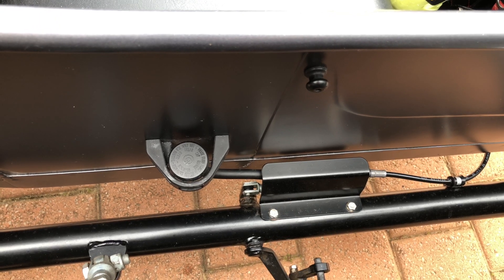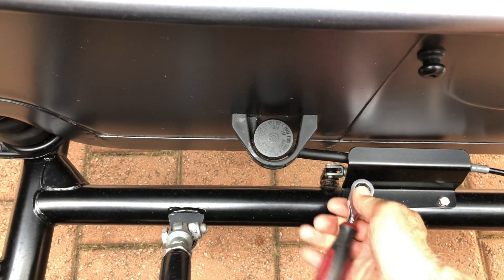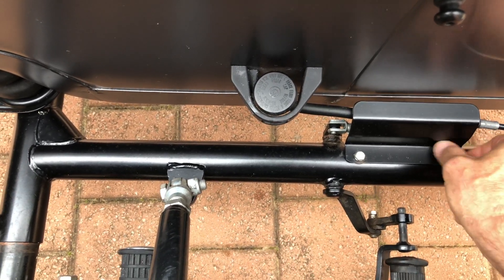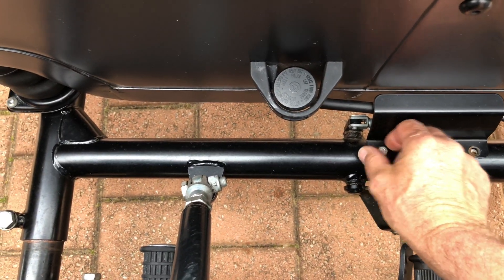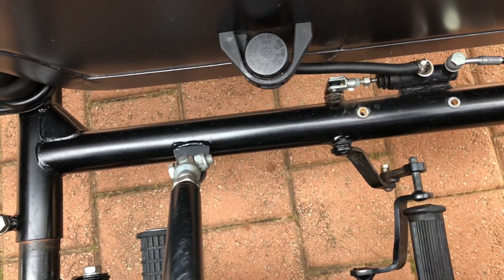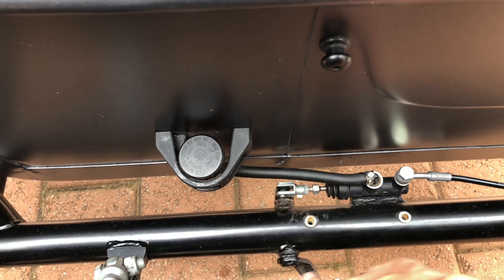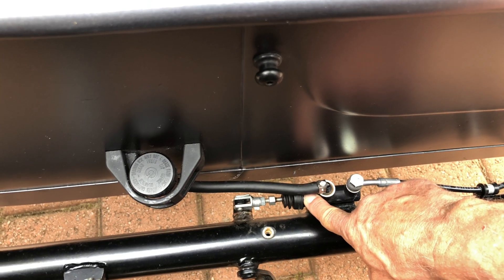Step two: once you've located this cover, take a 10mm socket and undo these bolts and remove the cover. Once you've removed the cover, we can see the Brembo master cylinder and the fluid reservoir — basically this is for the single-side sidecar wheel Brembo brake.